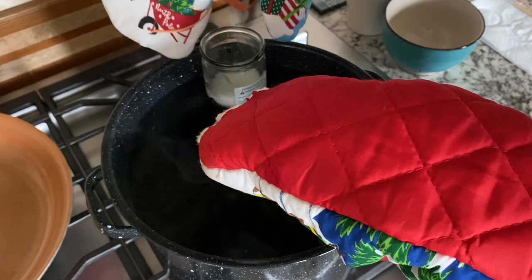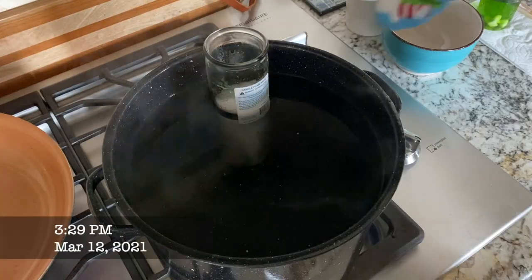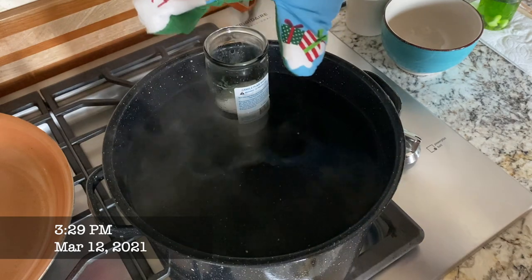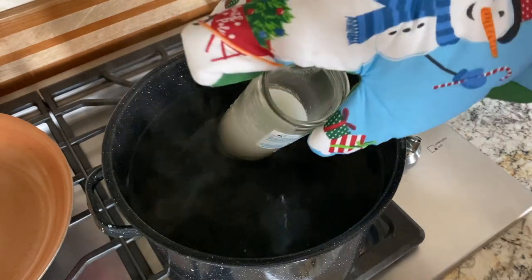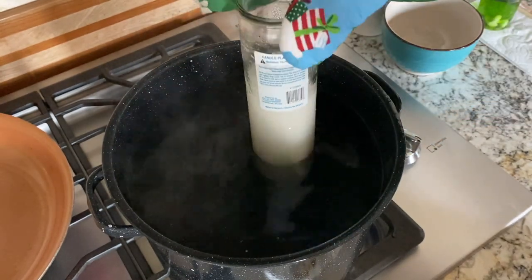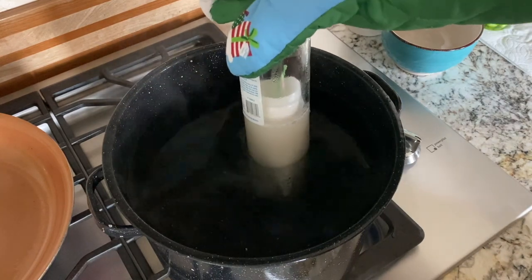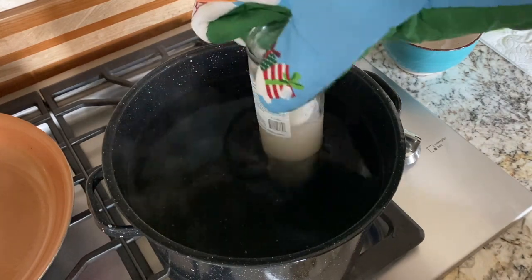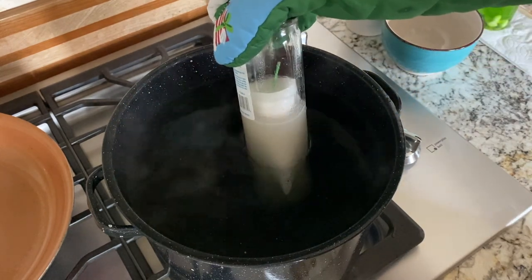Another little update — it looks like the top of the candle is dropping down, so I may just reach in there and try to save the wick before it gets fully submerged. In case it gets stuck, I had a little popsicle stick ready to push it and free it from the sides. So keep that in mind if you're doing this and the wick gets stuck on top.